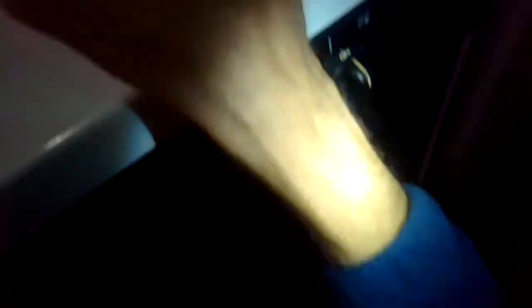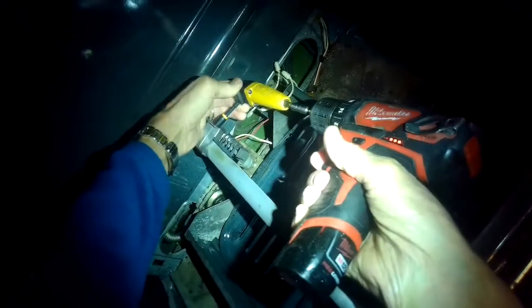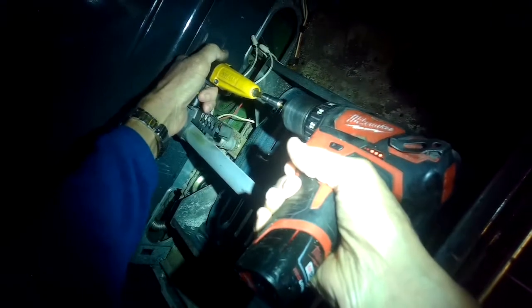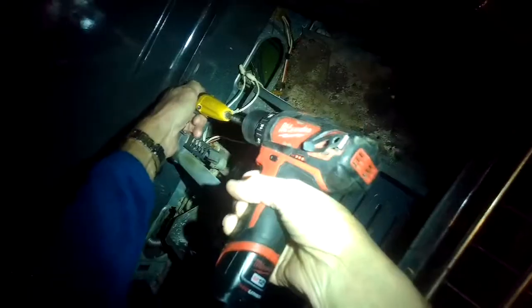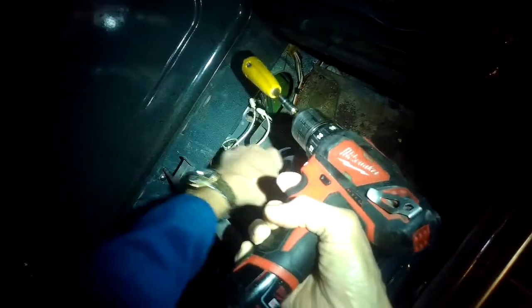They usually last about four or five years. I'm going to take off this old igniter. I'm just using a socket to remove the two little bolts that hold it on. You may want to put a little oil on the threads of the bolt so they can come out easier, because once it gets heated a lot in the oven it kind of corrodes and it's hard for them to get out — so oil helps.